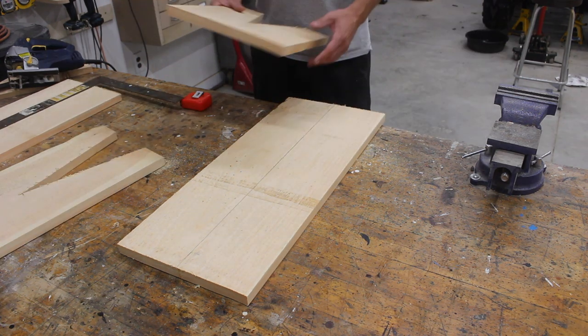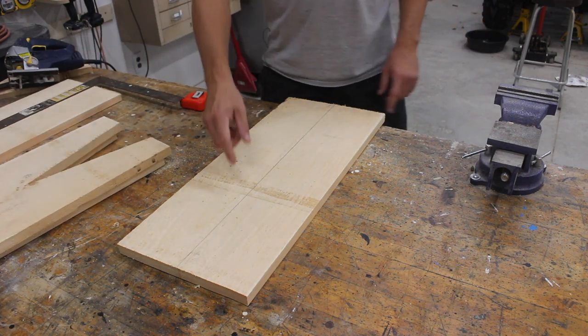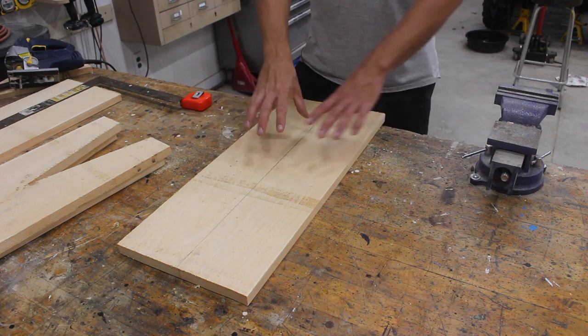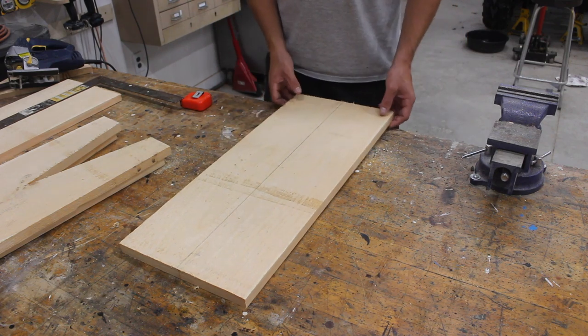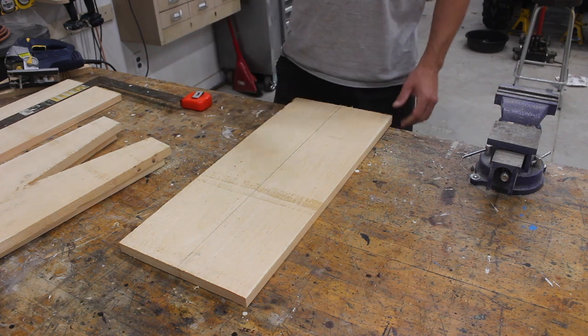These two pieces are the stretchers that connect the two legs together. You could cut a fancy design in them and mirror it on both sides if you wish, but I'm just going to keep this project as simple as can be and do a straight line.